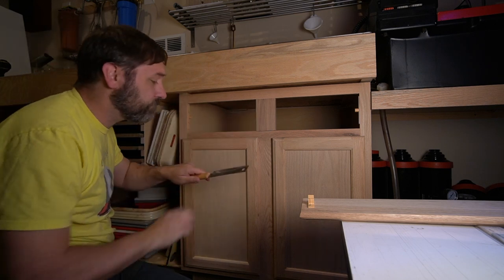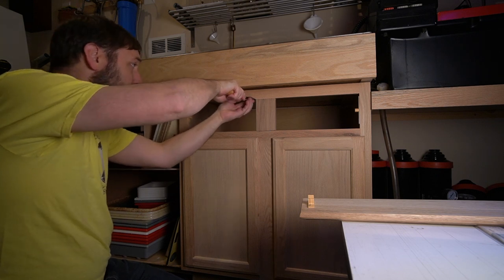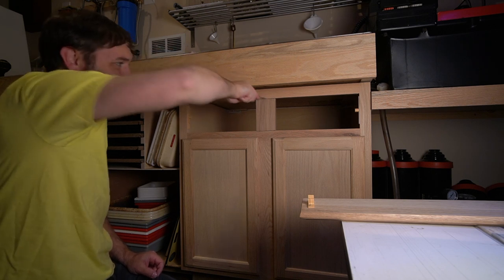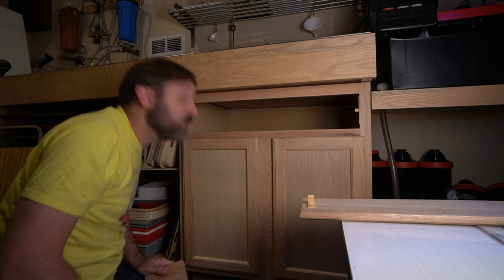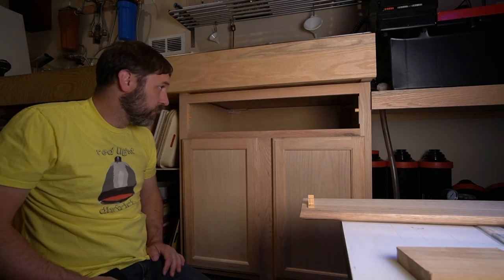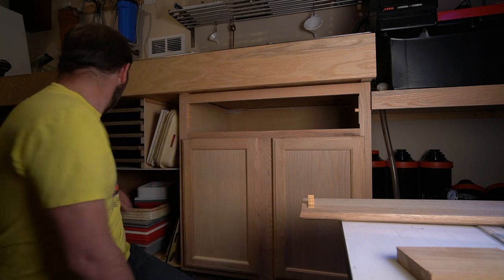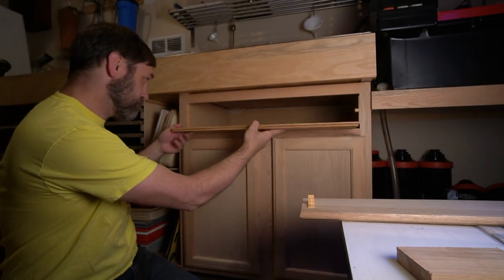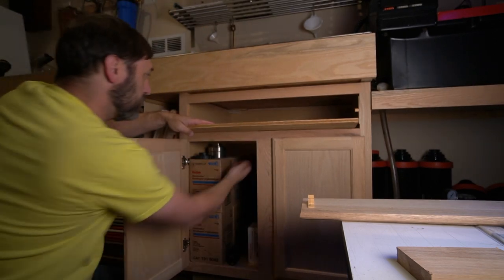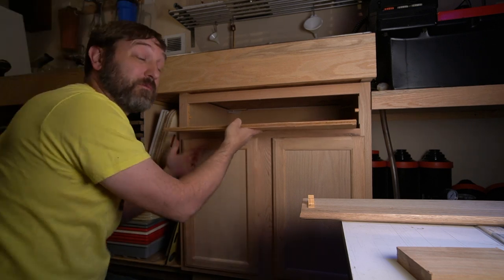That was loose. That worked pretty well. Next thing, I suppose, is to make sure that the actual plywood that I cut fits where I think it's going to. Let's try that. I'm going to support it from underneath. Okay, so that's good. It would have been really embarrassing if it hadn't.